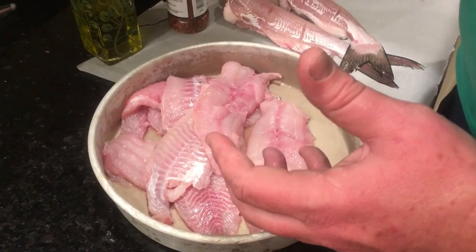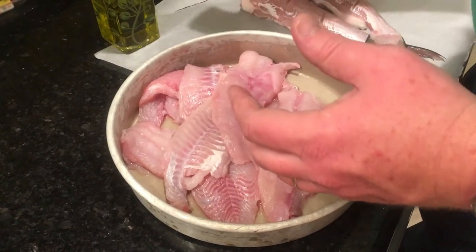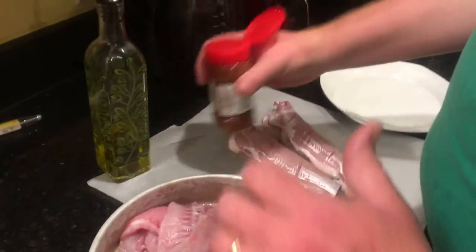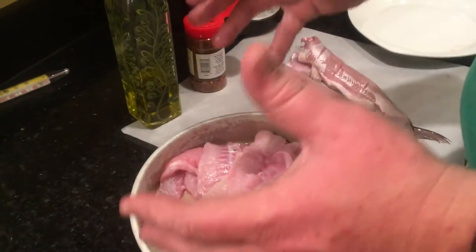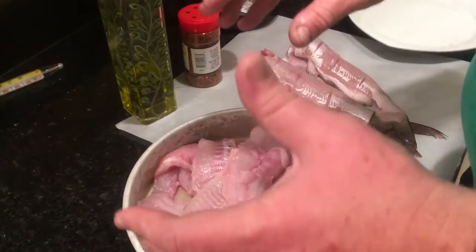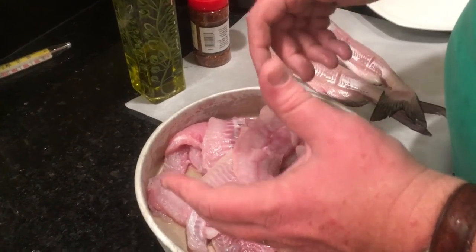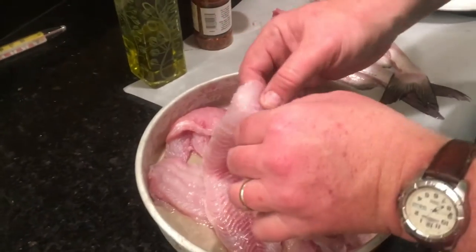And covered in fish blackened seasoning. Now, I usually make fish blackened seasoning, but this time I got store bought. The way I make it is you go to the grocery store, find the Guidry's catfish fillets, look on the side of the box — it's got your blackened seasoning recipe. You snap a picture of it with your smartphone, go home and make it. But I don't have any made up, so we're just using store bought.